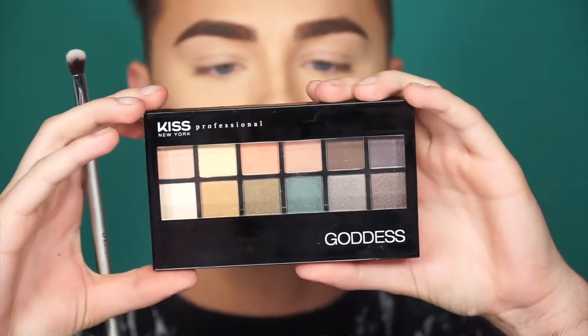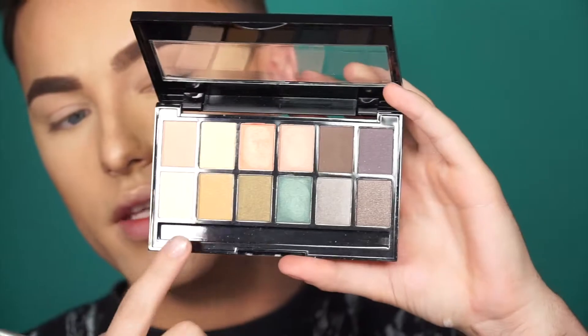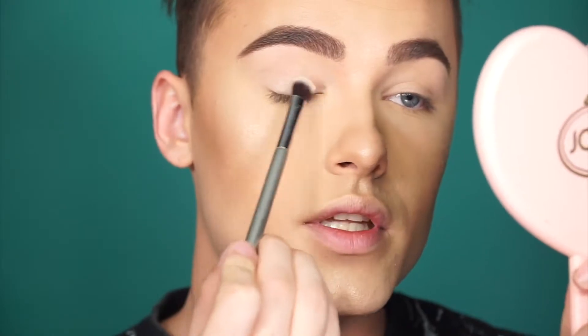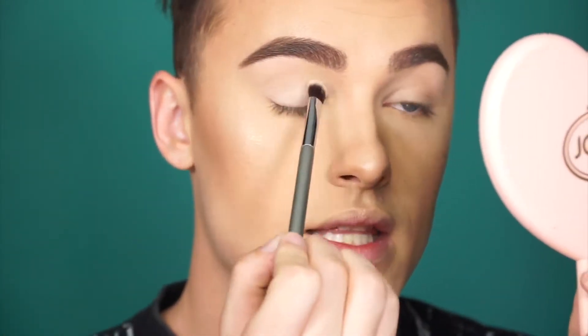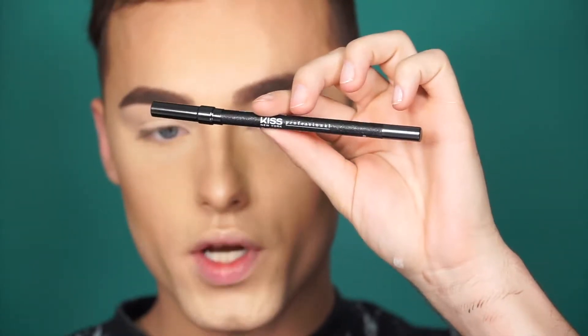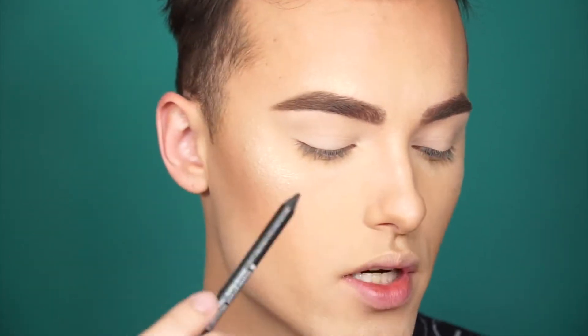All right, so for the eyes, the first thing I'm going to do is grab this palette — this is the Demeter. I'm going to grab this bone shade right here and put it all over my eyelids as a base, just to make sure everything is nice and even with no creasing. There's foundation and concealer on my eyelids, so let's set that. First I'm going to use this Waterproof Wonder in shade black — it has a sparkle glitter inside. I'm going to use this to create a smudged liner, almost like a wing, running it along the lash line and blending it out before it sets.